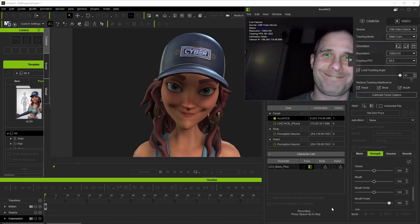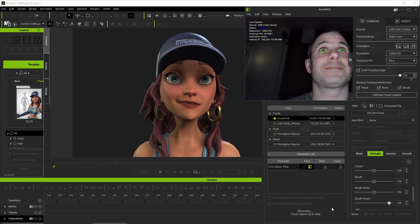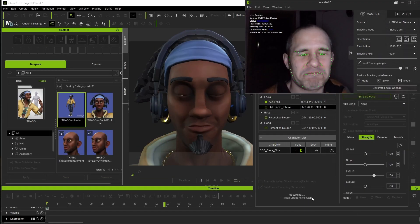Hi everyone and welcome. Today we'll be doing a run-through of AccuFace, which is the new video-based face motion capture plugin for iClone. I'll be sharing my experiences while learning the plugin and of course sharing the results along the way. And with that, let's get to it.